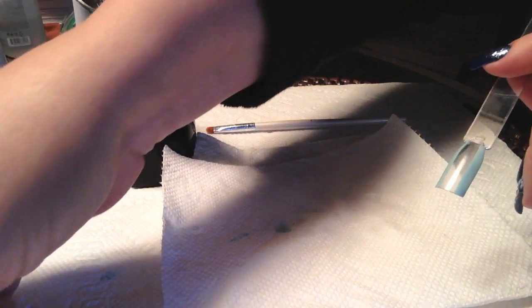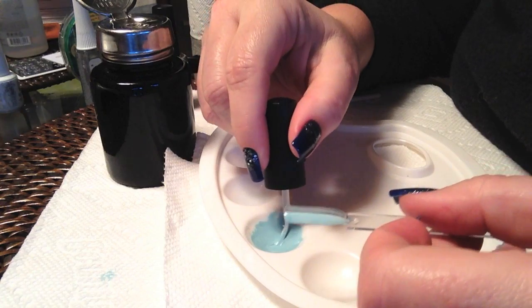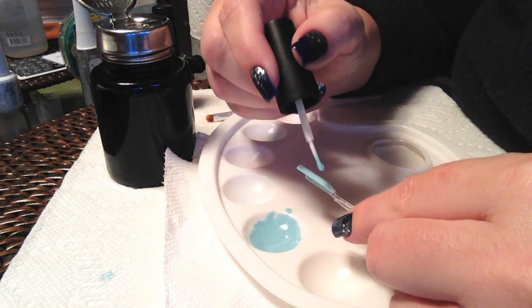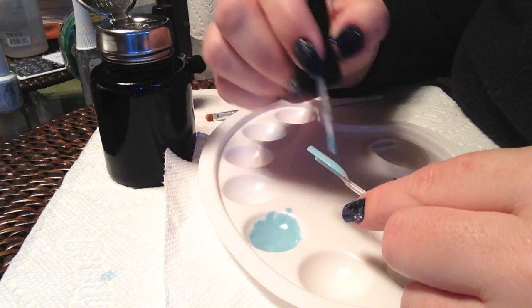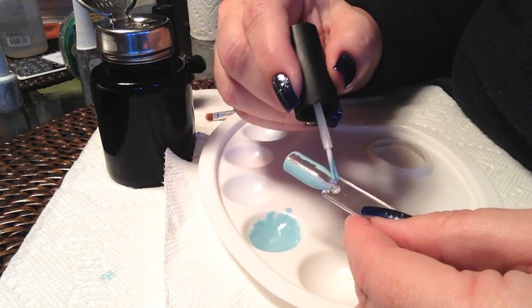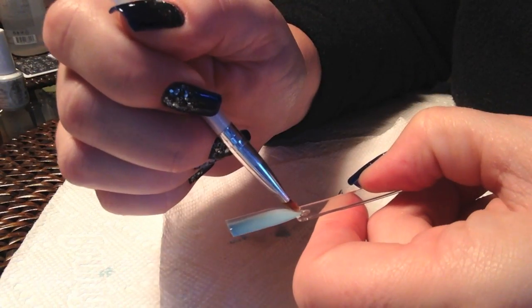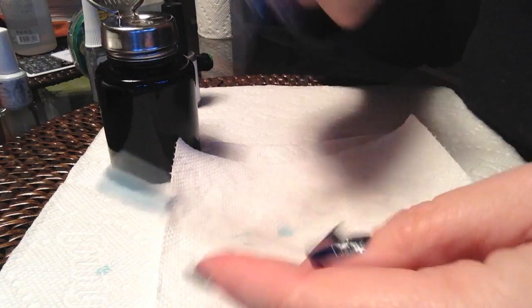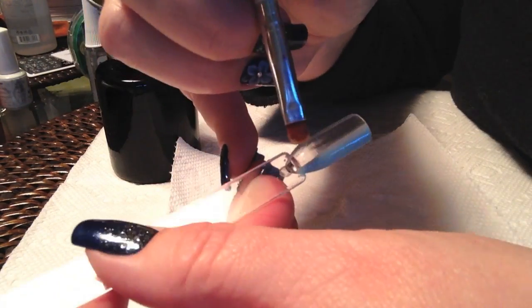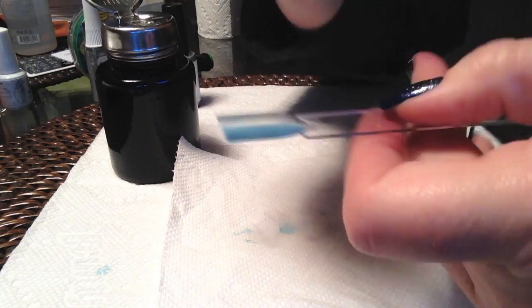Now we're ready to do our second coat. There's no need to be exact when painting over the light blue area. Again, you can remove any excess with the brush and alcohol, which is what I'll do here. It helps to have the line there previously from our first layer to guide you.